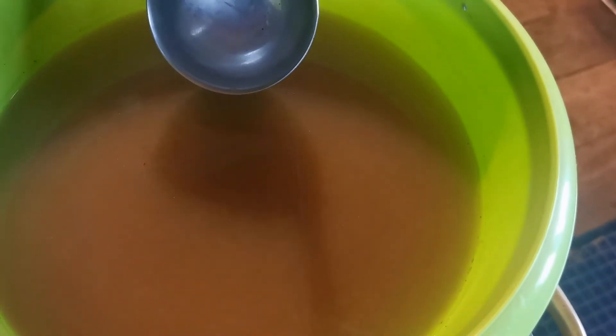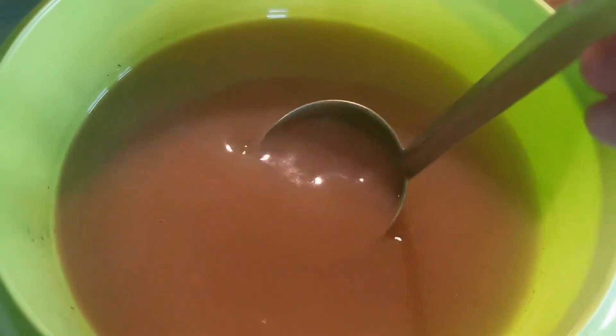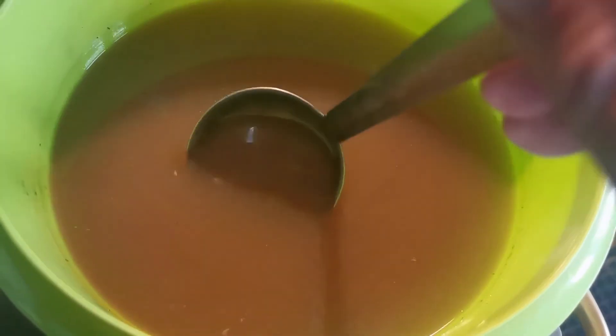This solution should settle for around 12 hours, and then we can tip off the water at the top. After 24 hours, we scoop the top water away and there should be sediment at the bottom.